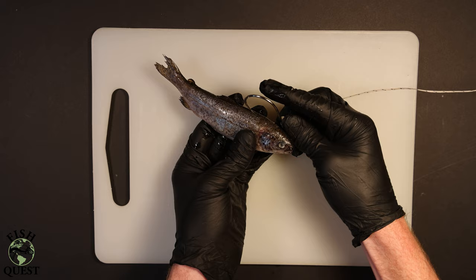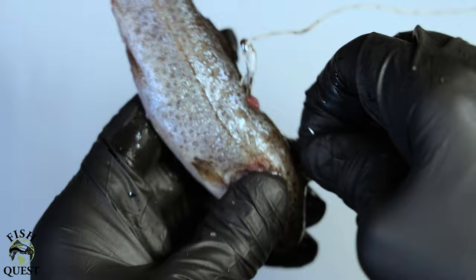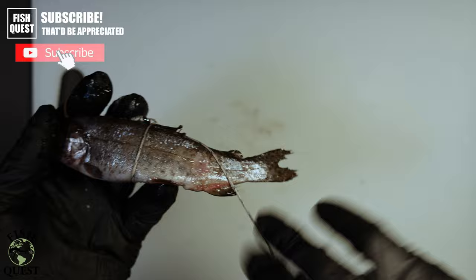For the first method I take a nine-knot barbless Gamakatsu octopus hook and hook the mort behind the head in the soft neck area. I then push the hook backwards towards the mort's head and push the hook back through the skull of the bait fish so the hook has something to hold on to. I then twist the line into a half hitch and push it over the mort, repeating this several times until satisfied.